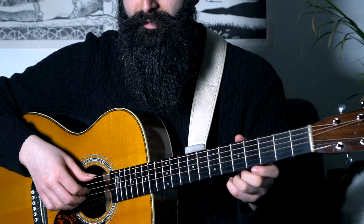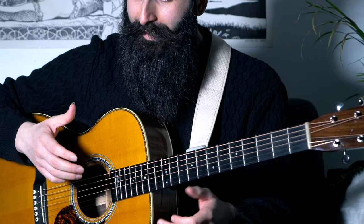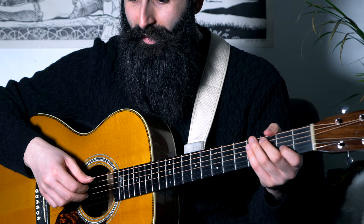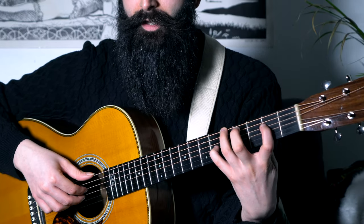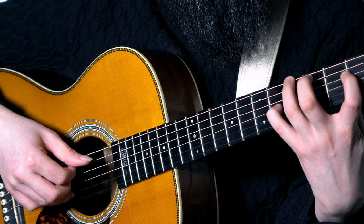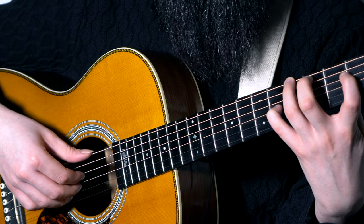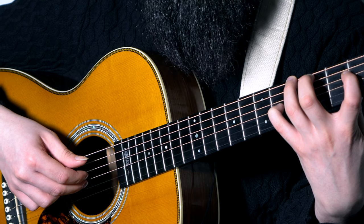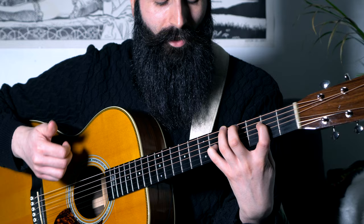Now let's have a better look at the right hand. I'm playing everything fingerpicking in eighth notes, using eighth notes for each chord with thumb, index, middle, index, and then ring, middle, index, middle — that's the main technique. For the A chord, for example, the strings I go through are the root notes: low E, then D, G, D. Second part: B, D, G, D, G. I pretty much apply the same pattern to all of the chords in the first part, playing each chord twice.